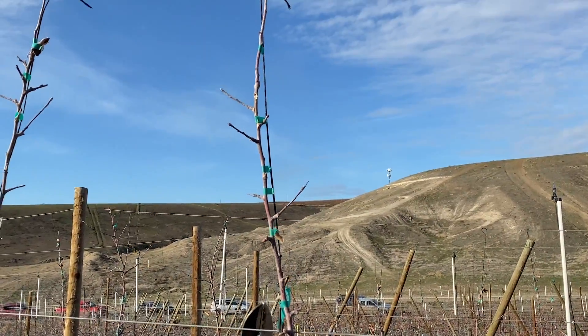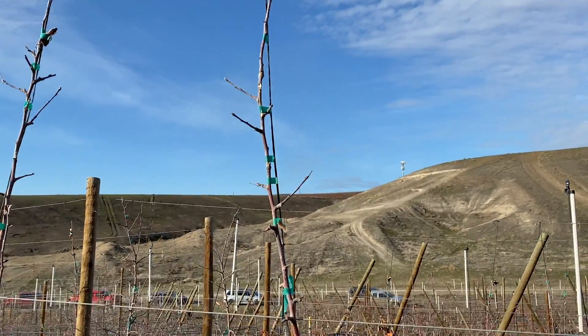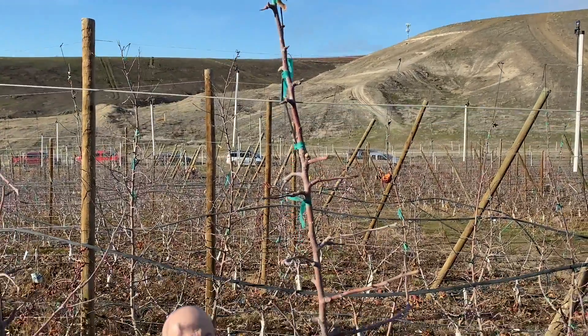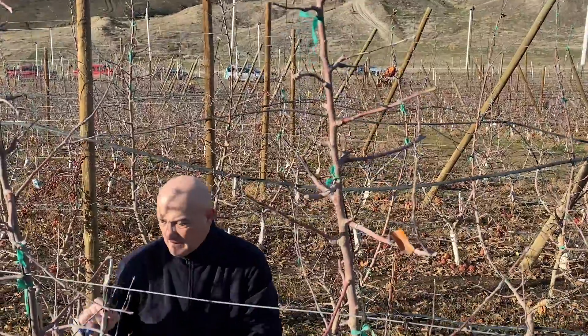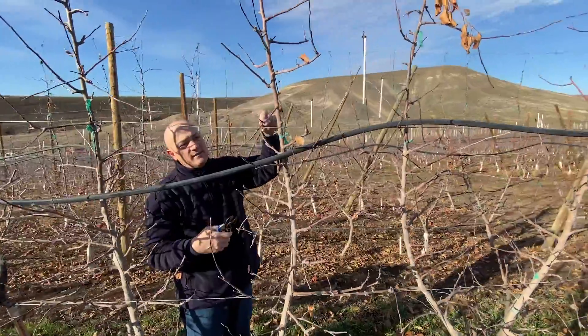Don't crop too much, because otherwise you shut down completely the growth. And this is how we can handle the situation. On this side of the tree we have the same situation — you can decide that some of them you can keep longer, but you don't need it because you've got plenty of flower.